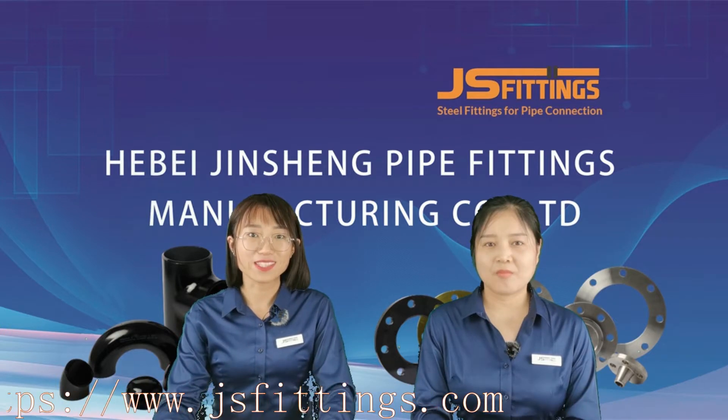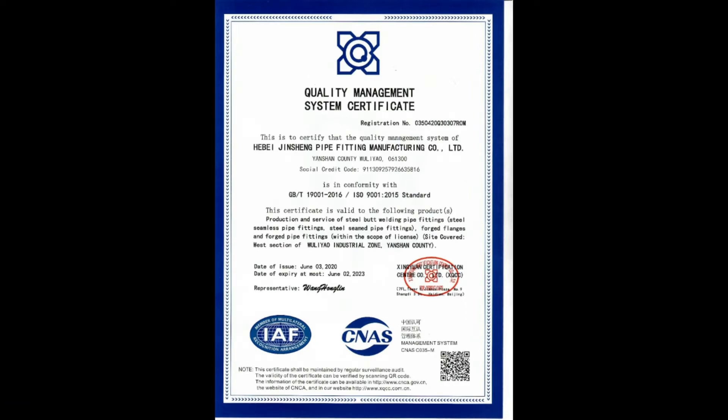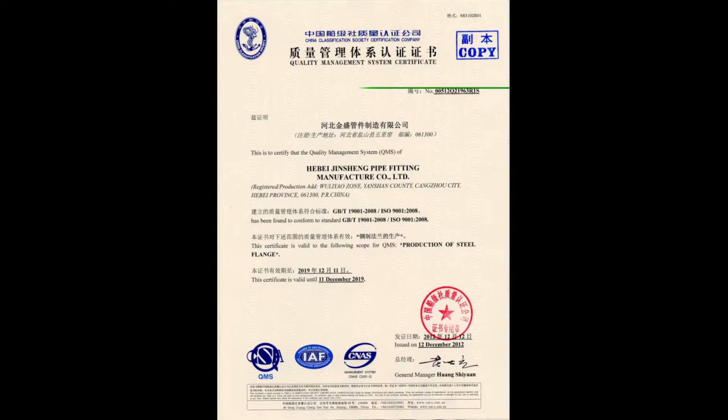We are approved by the certificates of Ghost R, RSO9001, CE, and CCS.